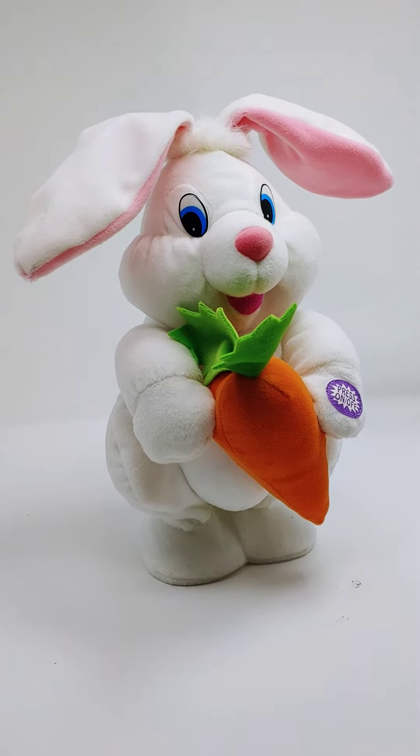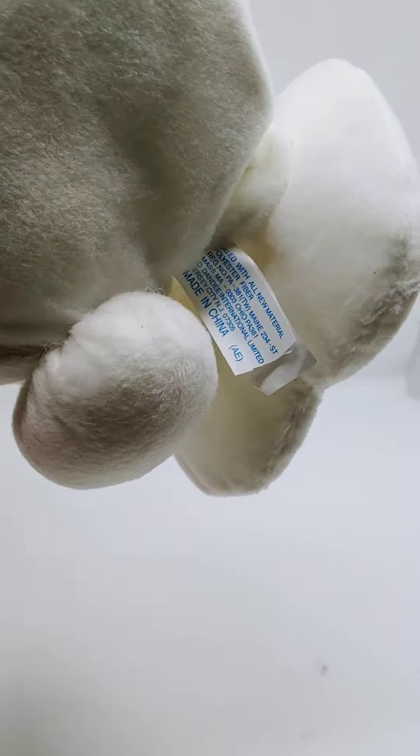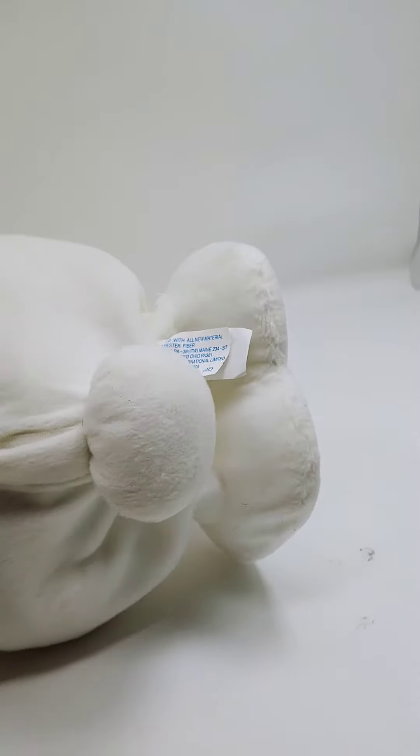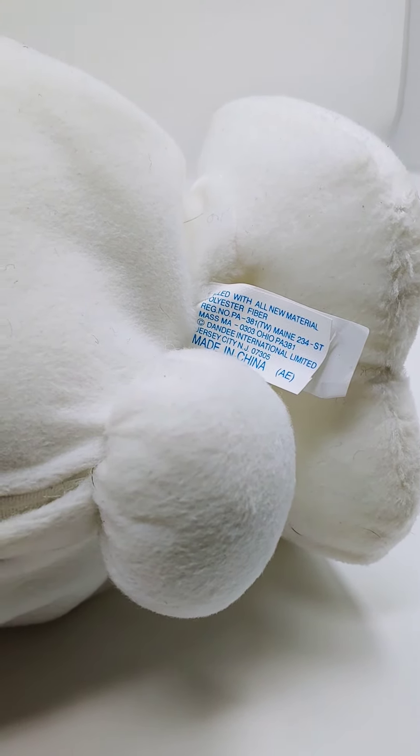Okay there you go, give you a quick look — there's the tag. Alrighty, thanks for watching, appreciate it.